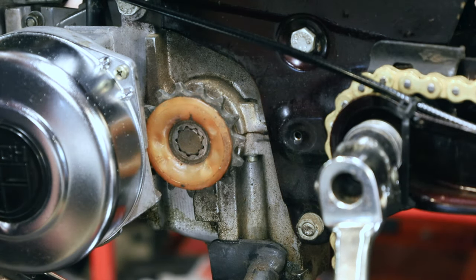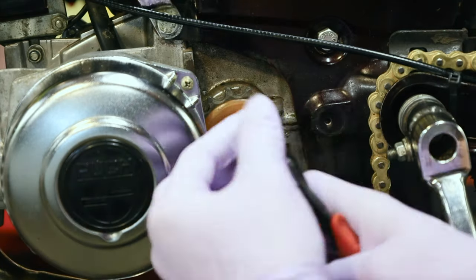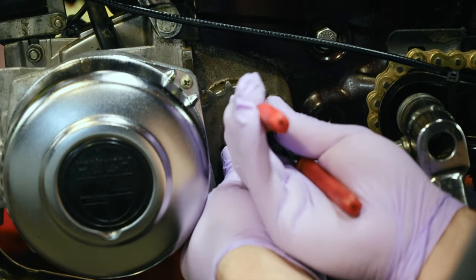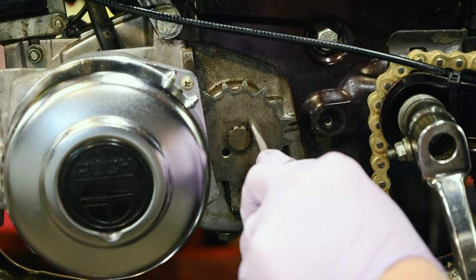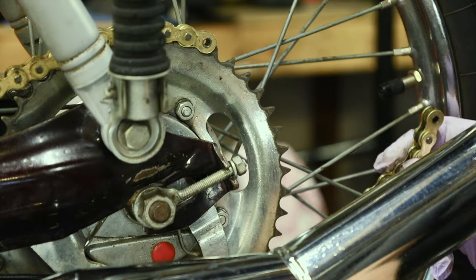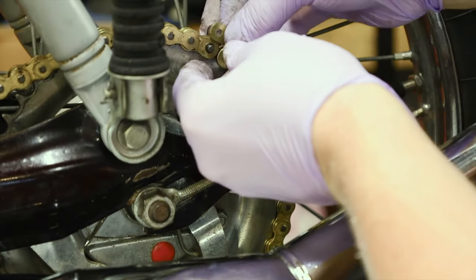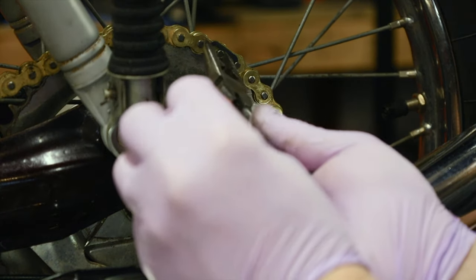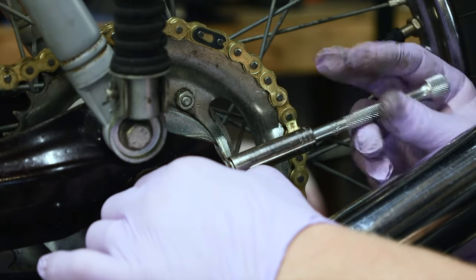This is a 15-tooth front sprocket and I'm going to change it out for a 16-tooth — that'll increase the top-end speed of this bike a little bit. Remove the circlip with the circlip ring tool, pull that off, and put on the 16 — or any size you're going with. Make sure the ring is seated, get your chain back on. It's easy to do the master link when it's on the sprocket because it holds the chain for you. Remember: you want the master link going in the direction of travel, so the open part is facing backwards. Then tighten the axle adjuster.